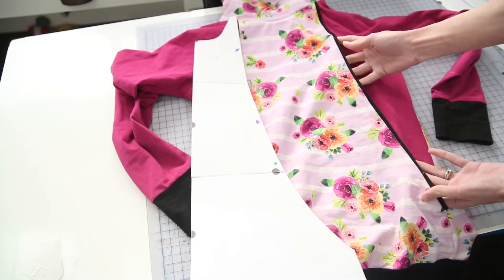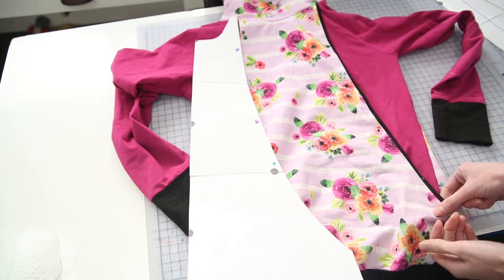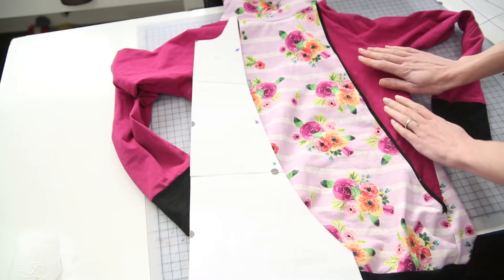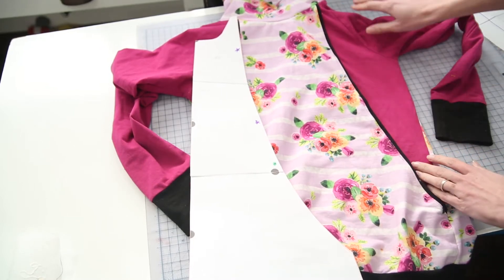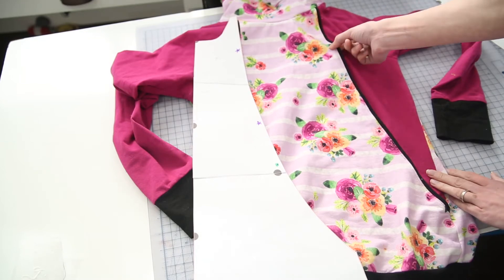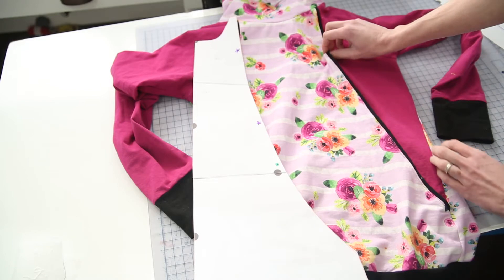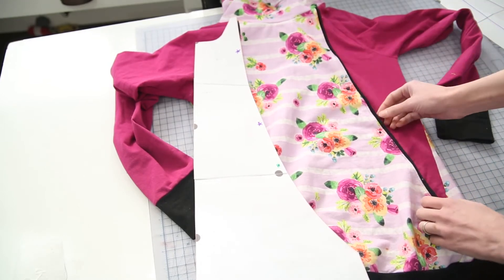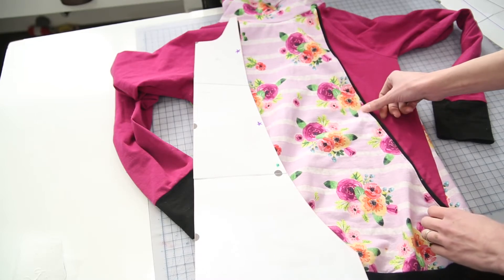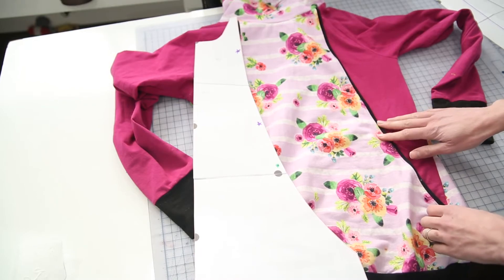Sew on your trim and then top stitch from the first marked point to the next on each section. Once you have that done, lay the pocket piece on top of your front panel and sew down from the top to the first star, which is the start of your nursing access. Leave an opening, then top stitch again from the bottom of your nursing access to the top of your pocket — that's what holds the panel in place.